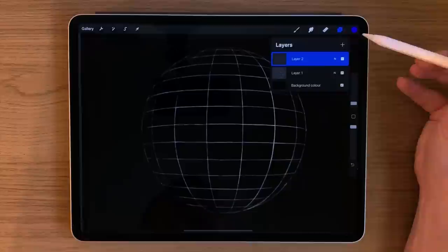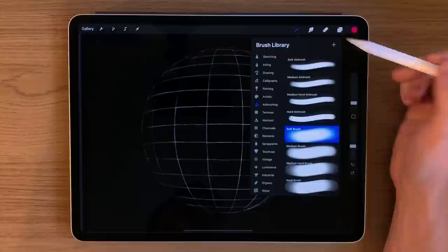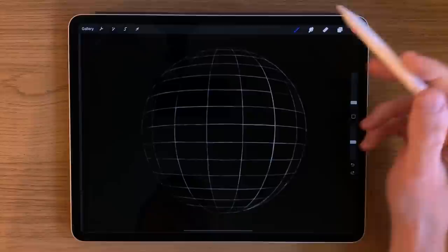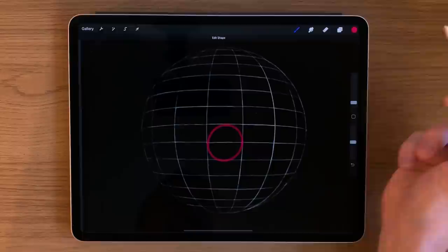Create a new layer and pick the first pink color. Using the soft airbrush, turn the size of the brush down to one or two percent and the opacity to around 50 percent — somewhere in the middle, a little bit lighter. We're going to draw a circle contained within the boxes here.